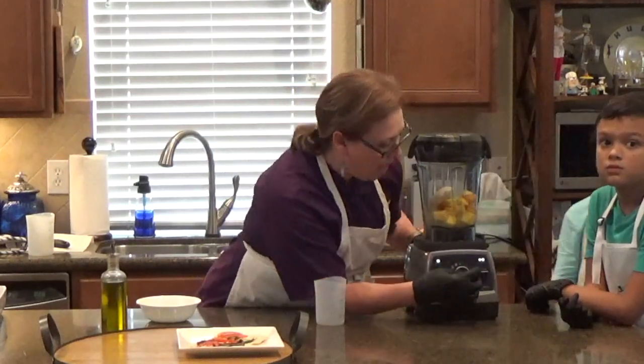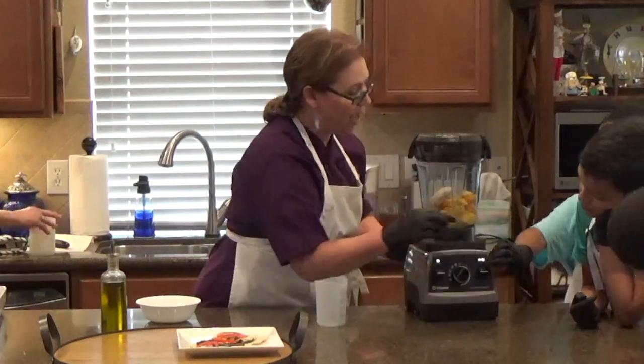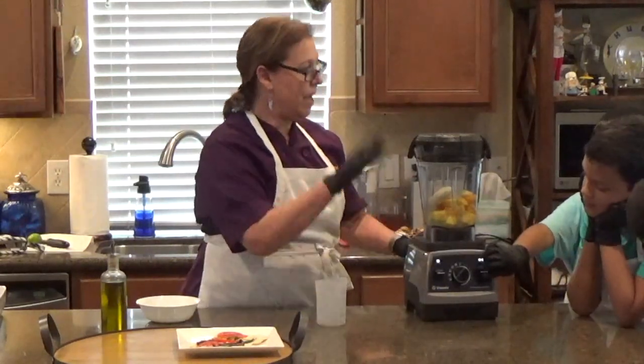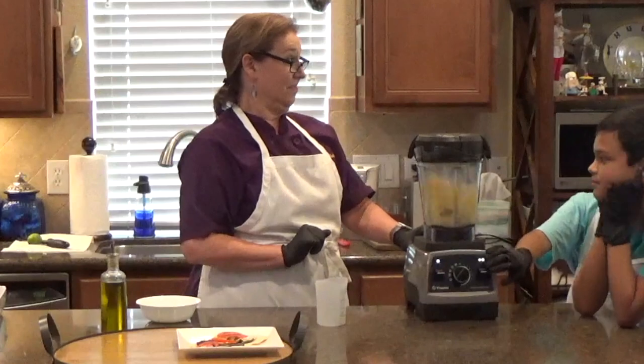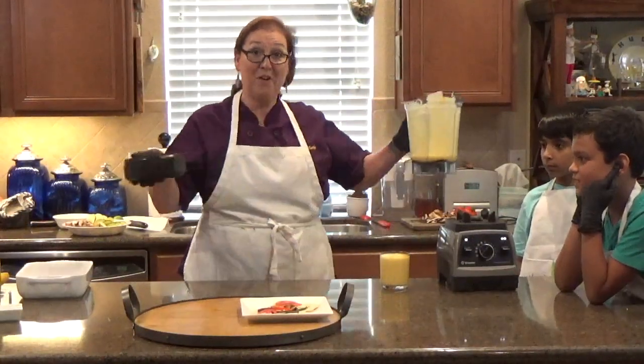Come over here, and we're moving this to the frozen mark. And if you'll touch that and just push down, it'll do its own. And there is our maker smoothie.